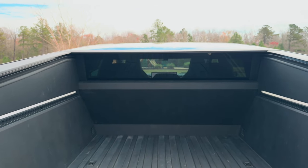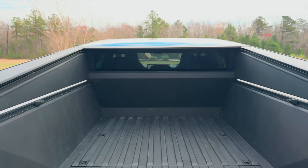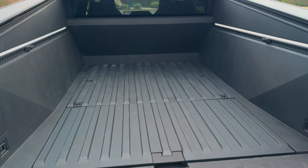You've got that glass right there — the back window. But when the tonneau cover closes, you can't see through that, and that's where the camera on the tailgate comes in, which becomes your rear-view mirror. You have more space under here as well.